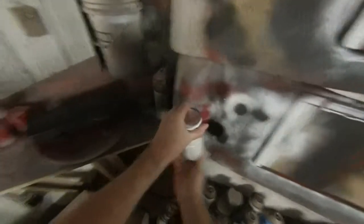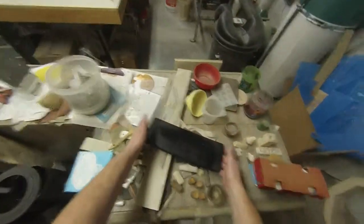I decided to go ahead and paint the whole deck black, since I'm going to have to go back in and do some different things anyway to make it what I want. This way it will have a uniform color to begin with. We can figure out the rest of that later.